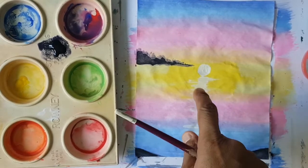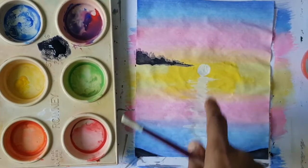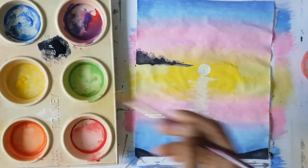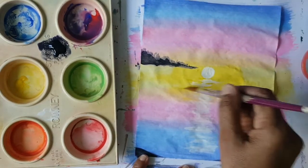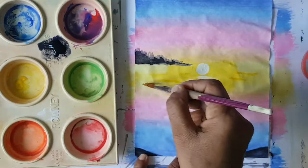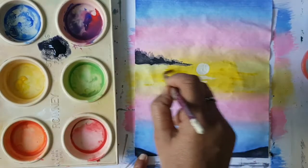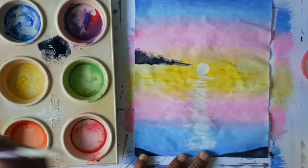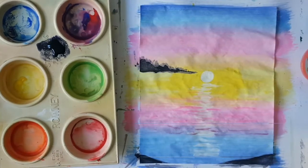Okay, boys and girls, this is all dry. I noticed that the sun reflecting on the sea is a bit too much white. So I'm going to go back in and add just patches of colour here and there, just to accentuate that there are dark patches and light patches in the sea and the reflection of the light in the sea. We can just do that going all the way down our image, wash our paintbrush, and then do this all the way to the end.